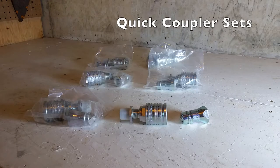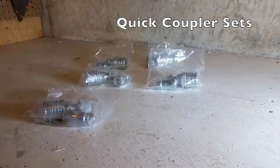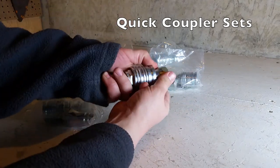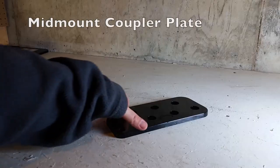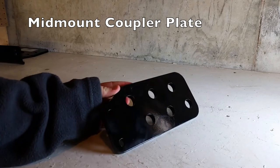These are the quick coupler sets for quickly connecting the hoses together when putting the loader on the tractor, and also for disconnecting the hoses when taking the loader off the tractor. This is the mid-mount coupler plate for mounting the quick couplers.